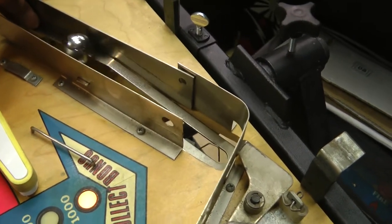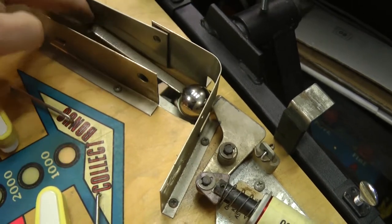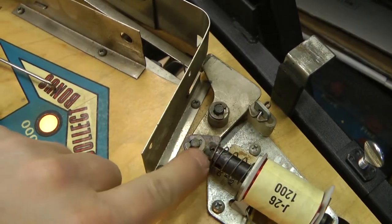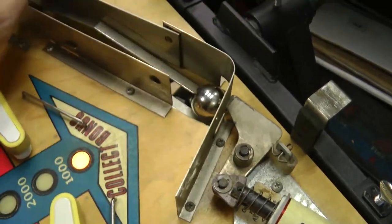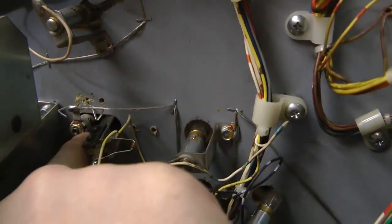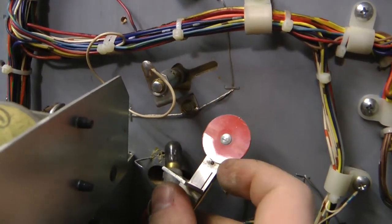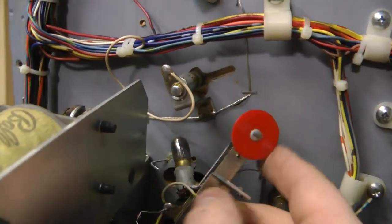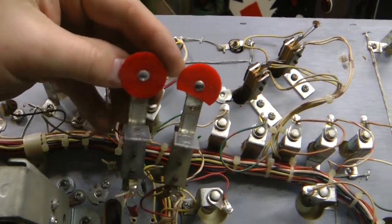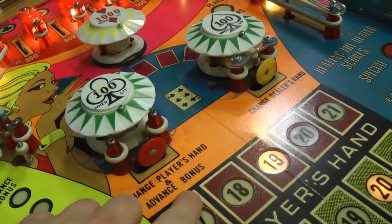Everything seems to be working fine with the trough switch. We can see that the ball launch mechanism is a little bit weak - it's still able to get over the hump but it just seems a little weak, so replacing the coil sleeve and probably the link will make that a little bit stronger. Here's the switch I'm going to use from the parts playfield. It had a light socket behind it that was stapled in - the switch itself isn't broken and looks to be in decent shape. Here's the broken target and the replacement - they are basically exactly the same. I've got the replacement target installed, looks a lot better, and I have a game started and everything seems to be working fine.